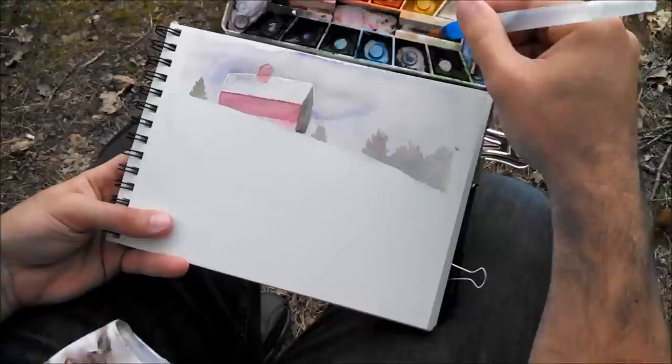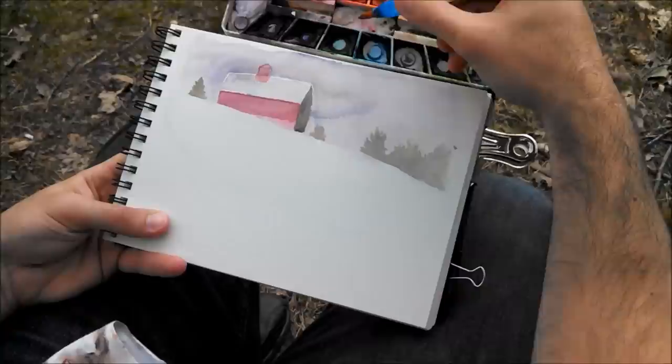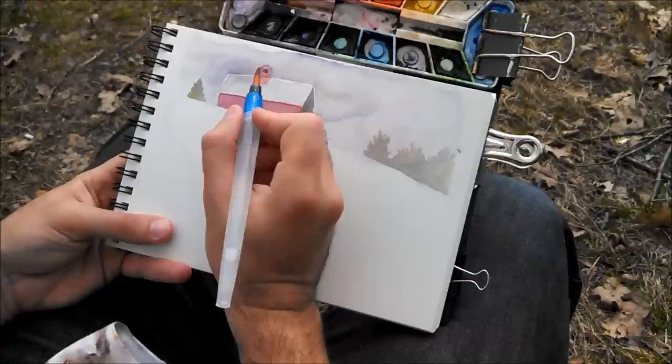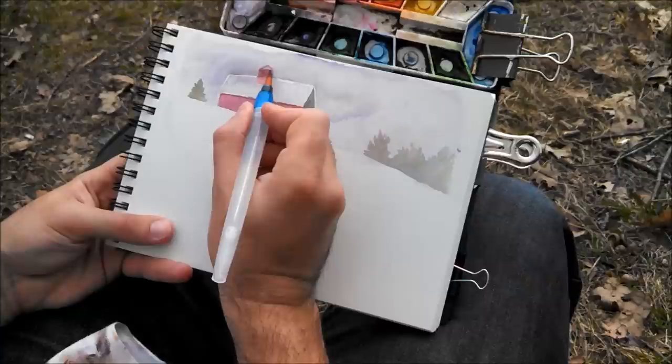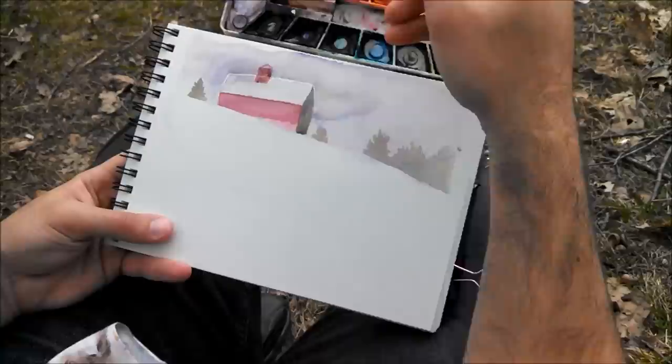Let's darken that structure on top of the barn using brown and a little bit of blue — a little more brown, a little more blue. I don't use black much because that's what I like to do: I use blue and brown, and it works great. This all looks the same value, even the top of this little roof that's on this, but I'm going to make the sides darker because they probably are.